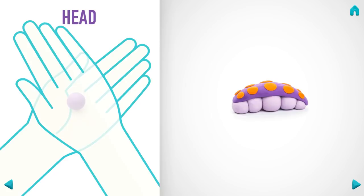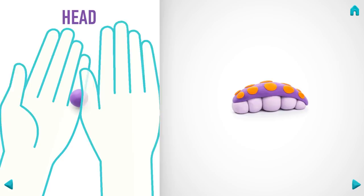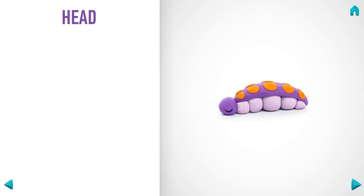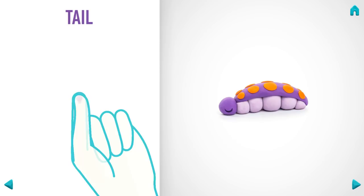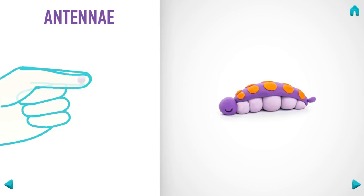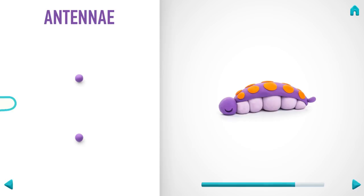Now make a head. Take a piece of violet clay and roll one middle ball, press with your finger, and roll it into a cone with your fingers. Now make antennas. Take a piece of violet clay and roll two little balls, then roll them into sausages with your fingers. Great job — antennas are done!